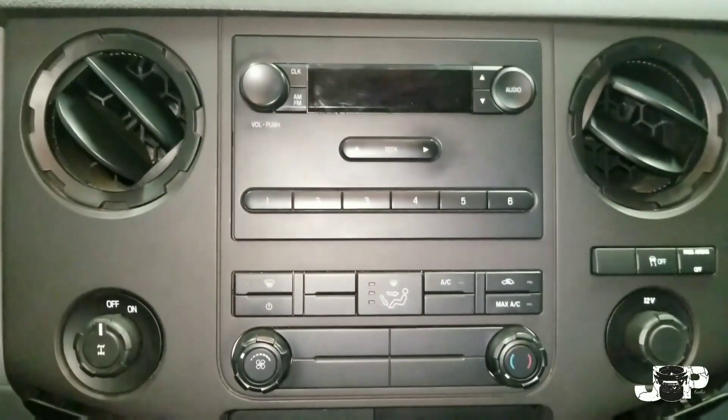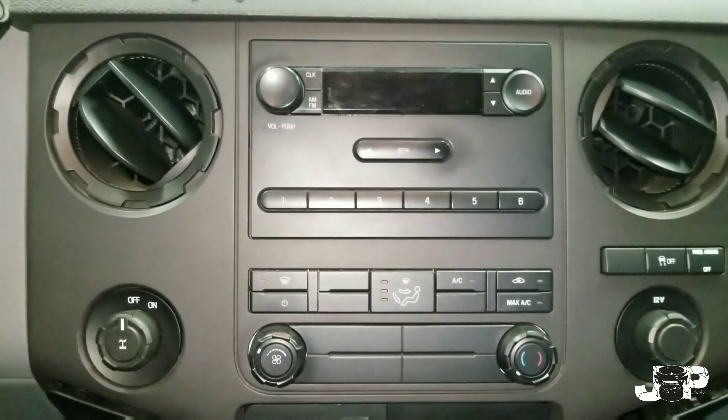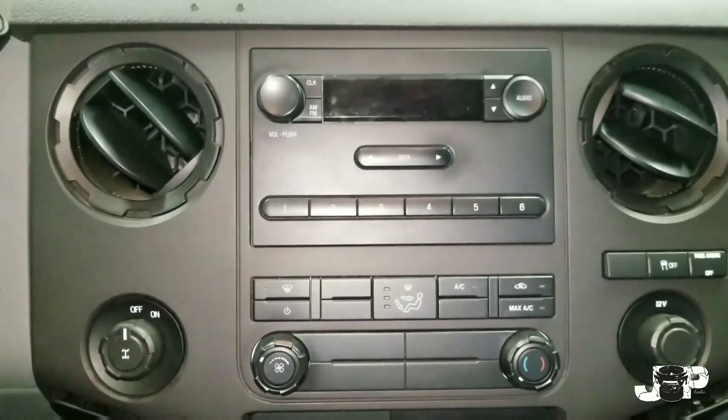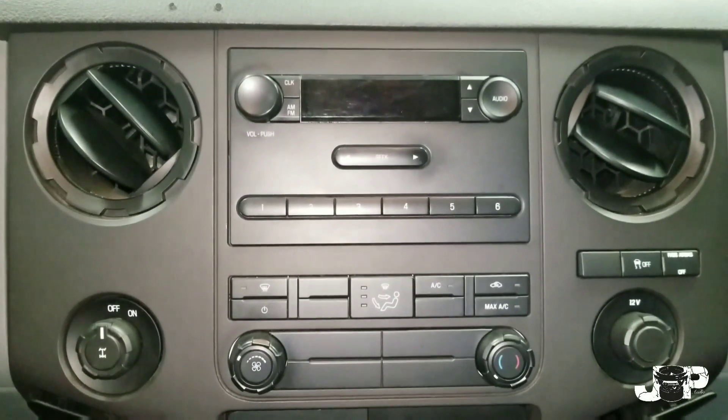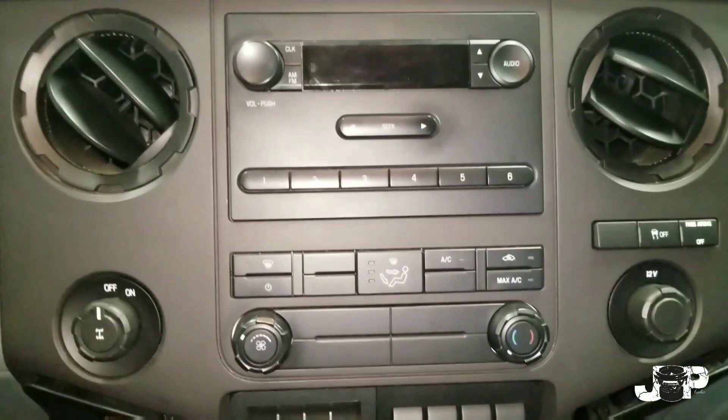What's up y'all, your boy JP's Auto Zero Eight coming at you with another how-to. We got a 2012 Ford F-250 and we're about to put a new radio in here. If you guys want to see how to take this radio out to install something else, continue to watch.